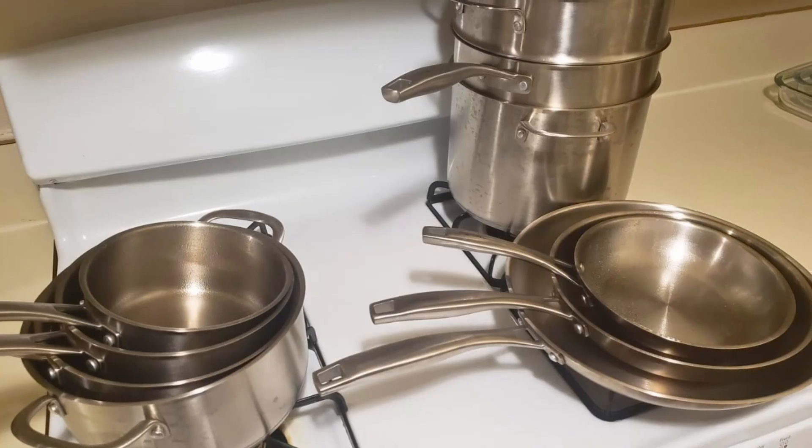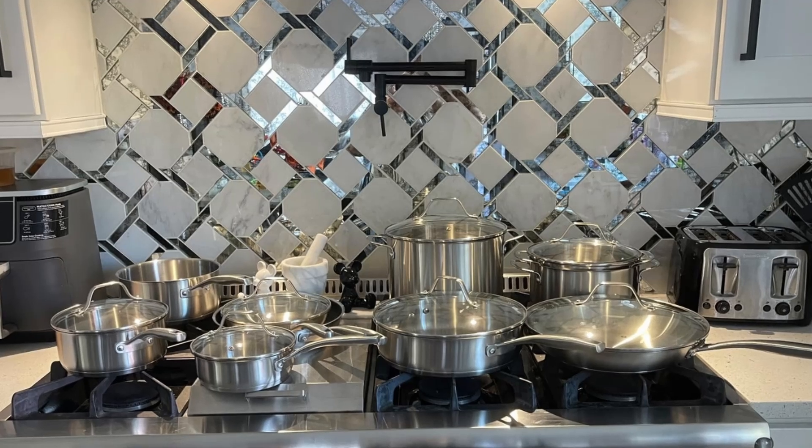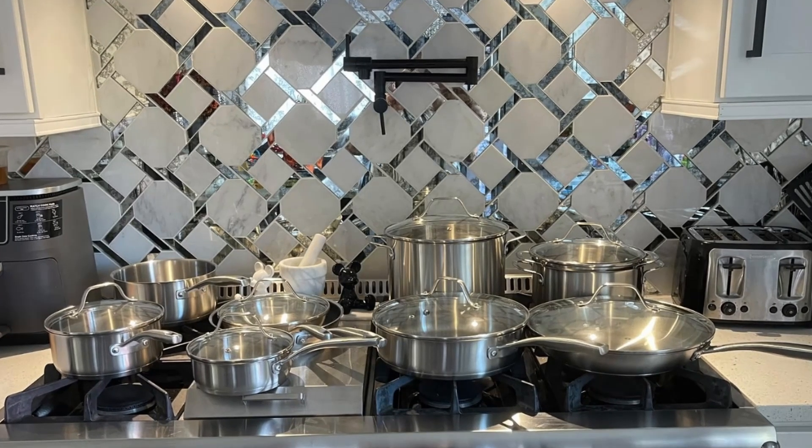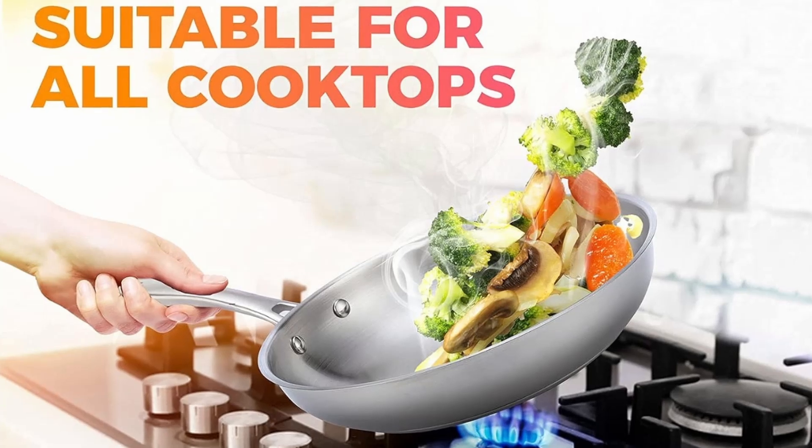In conclusion, the Muller Pots and Pans Set 17-Piece Ultra-Clad Pro Stainless Steel Cookware is more than just a tool. It's a game-changer for anyone who values quality, efficiency, and style in their kitchen.